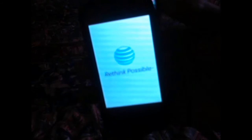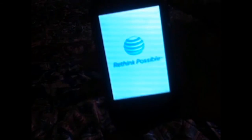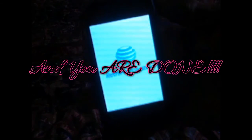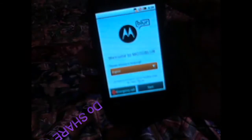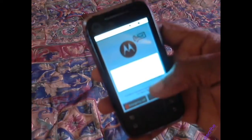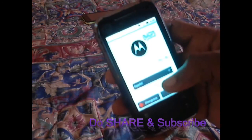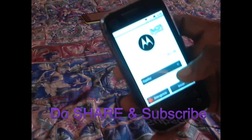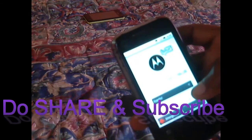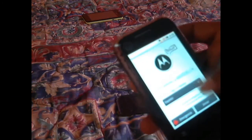Sometimes it just vibrates when it's finished — and that's it, it's done. There we go — you're going to see the language selection screen. That's Spanish, so change it back if you don't speak Spanish. Once you reach this point you're finished — you can navigate to the menu and so forth.